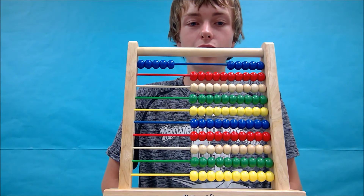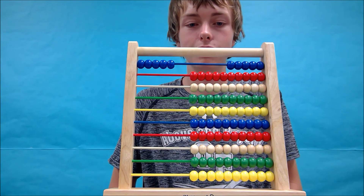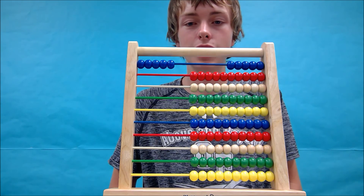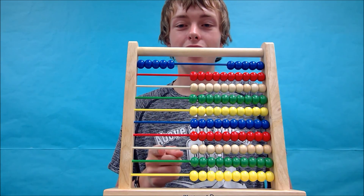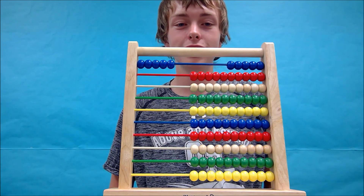I'd like to thank you for joining me in all of my videos. You've now mastered the abacus. I am James Porter signing off for the last time, but remember — a broken abacus is no one's best friend, because no one can count on it.